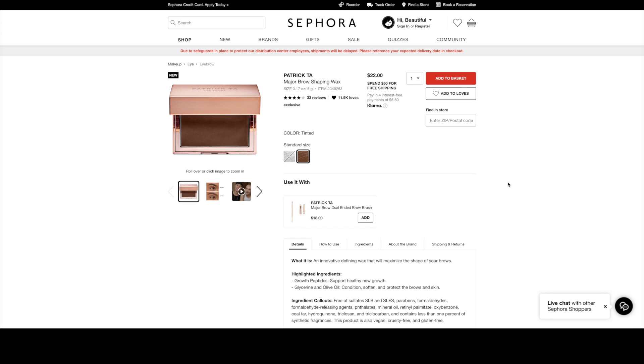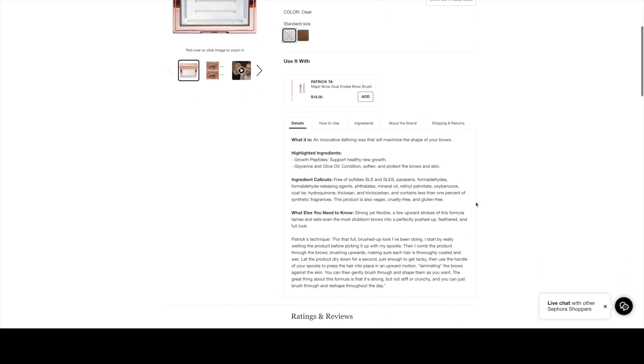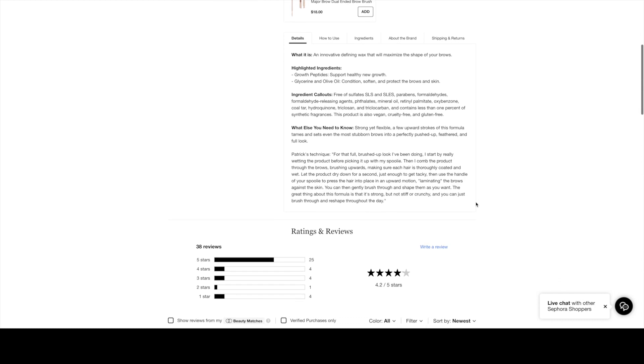We're on the Sephora page right now. We have the Patrick Ta Major Brow Shaping Wax. It comes in clear and tinted. It retails for $22. And when you scroll down,